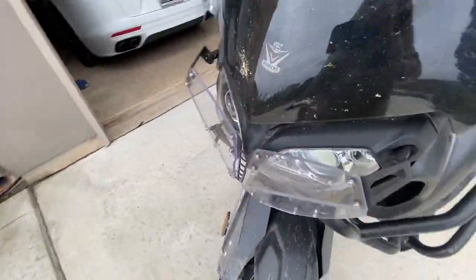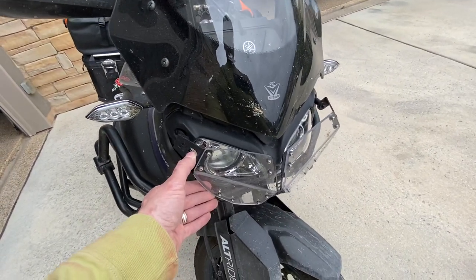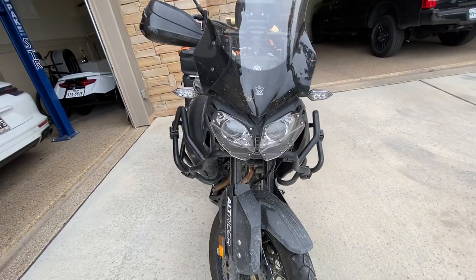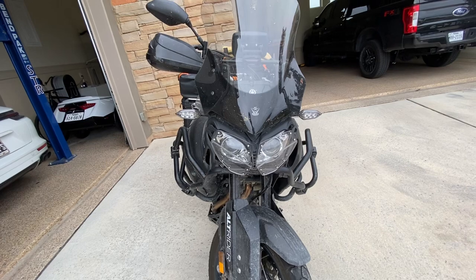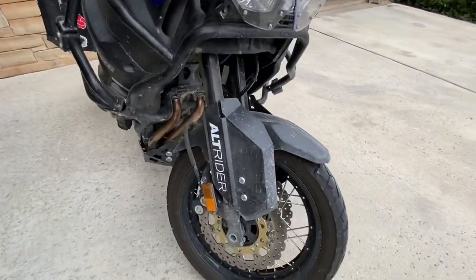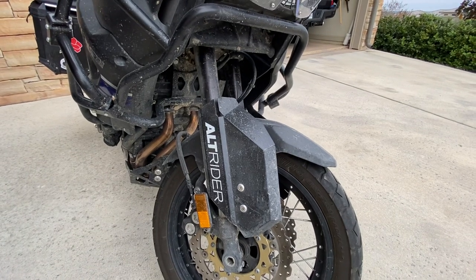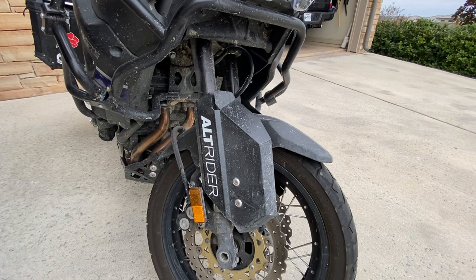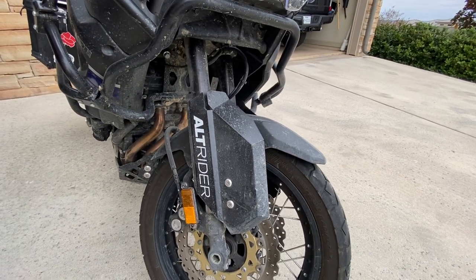Back to the front, I've used the Alt Rider headlight deflector to keep everything off those headlamps. I also upgraded the headlamps to xenon bulbs. The Alt Rider fork guards have also been put on front — I find those are going to be useful for rocks and things like that, maybe from the Dalton Highway haul road.